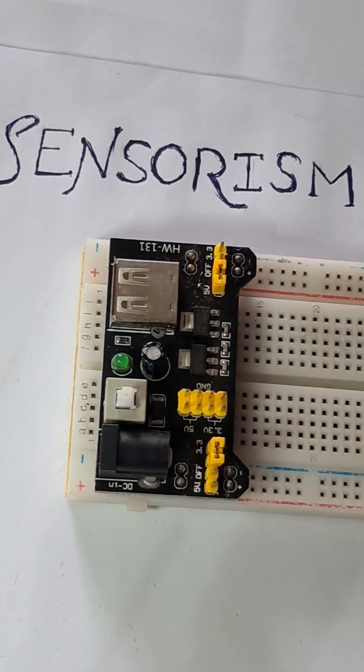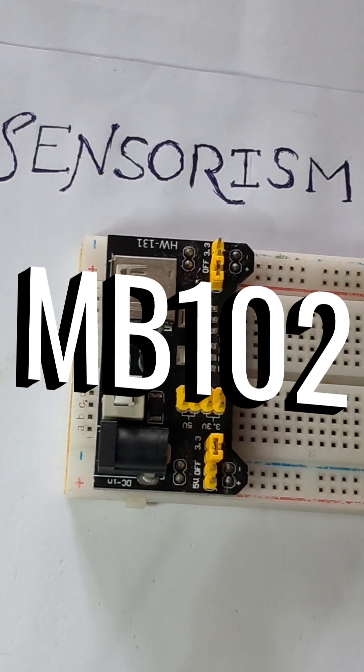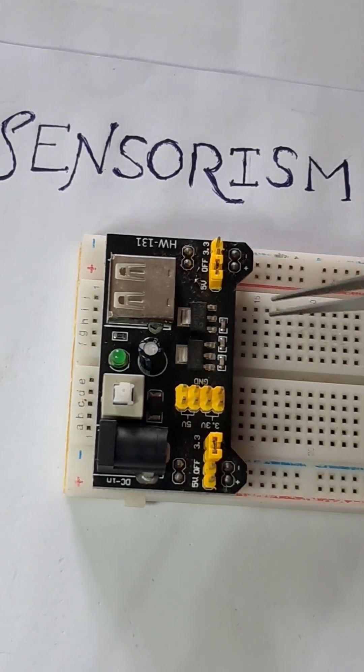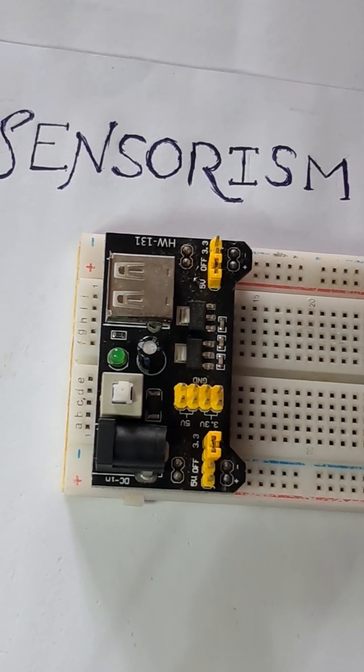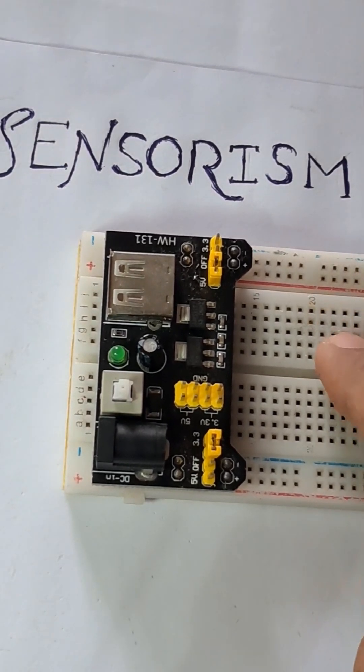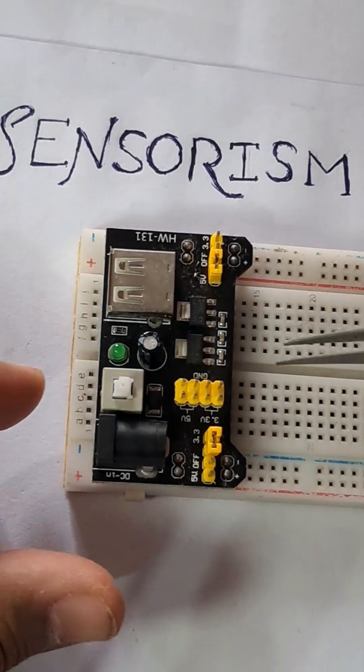Welcome to the sensorism channel. Today we are going to discuss the power module MB102. This is a very handy power module if you are a hobbyist or someone trying to do electronic projects. This is a breadboard, and this is a power module for this breadboard. Let's go into the details.